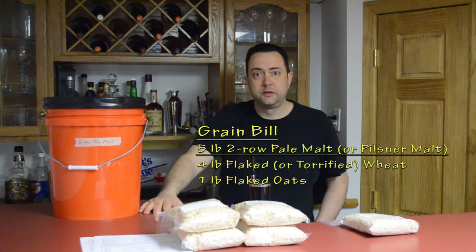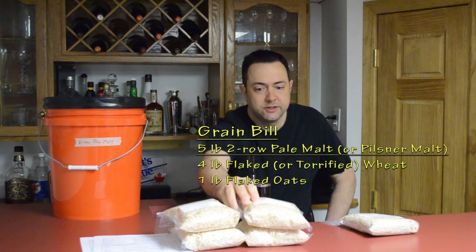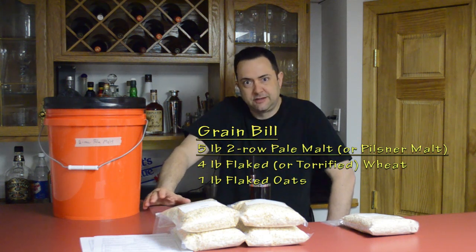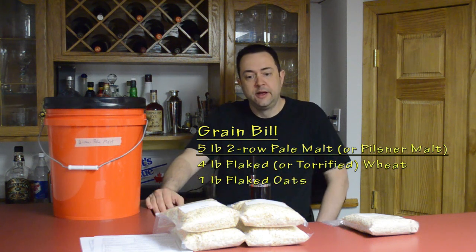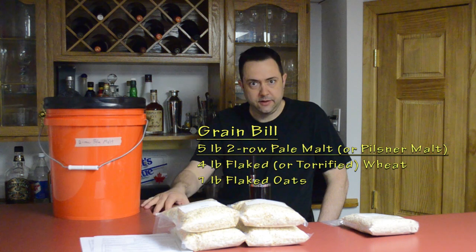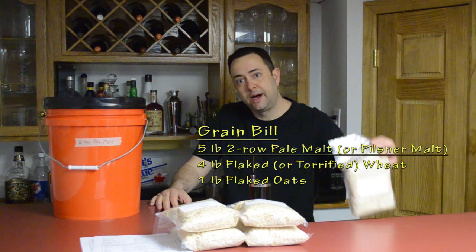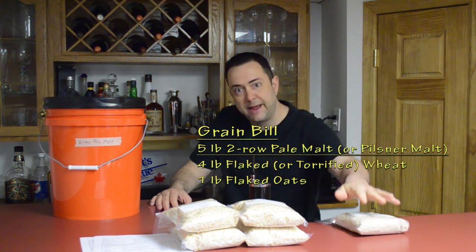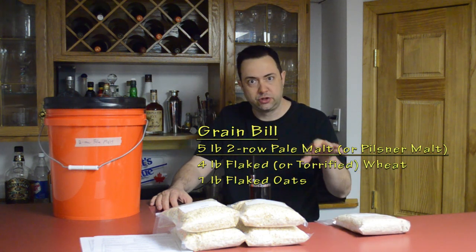Four pounds of unmalted wheat — these are flaked wheats, a pre-cooked wheat that's been gelatinized during the cooking process so it'll go into my mash tun and convert better. No malted wheat — if you use malted wheat you'll get a different flavor profile; it must be unmalted. Also, one pound of flaked oats, which has also been pre-cooked and gelatinized, also unmalted. The oats add a nice silky, smooth texture to the beer, which is really desirable in this style.